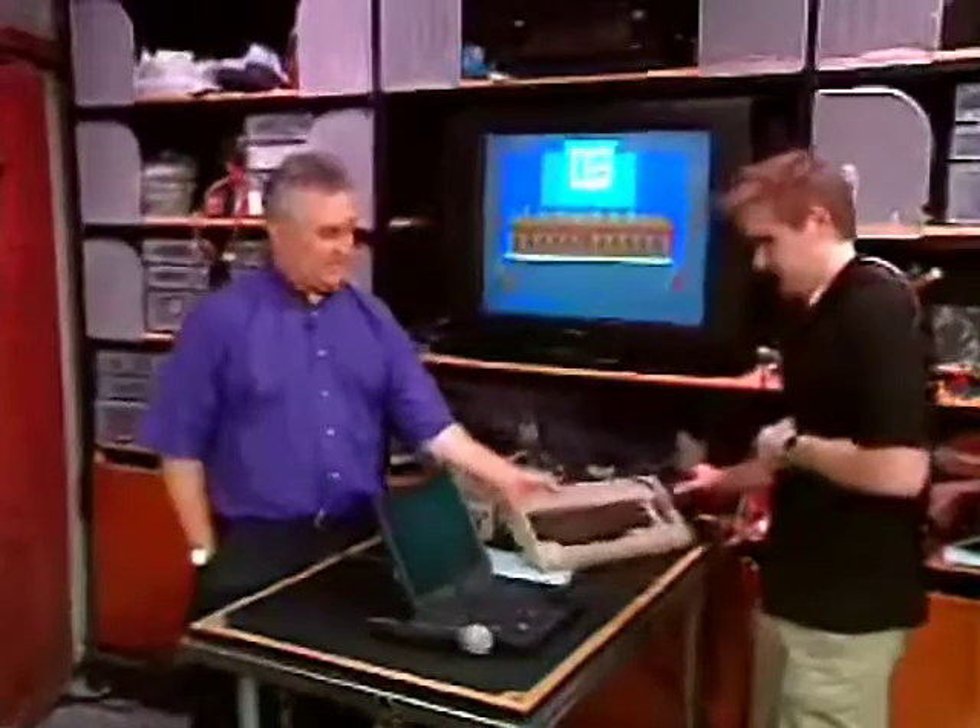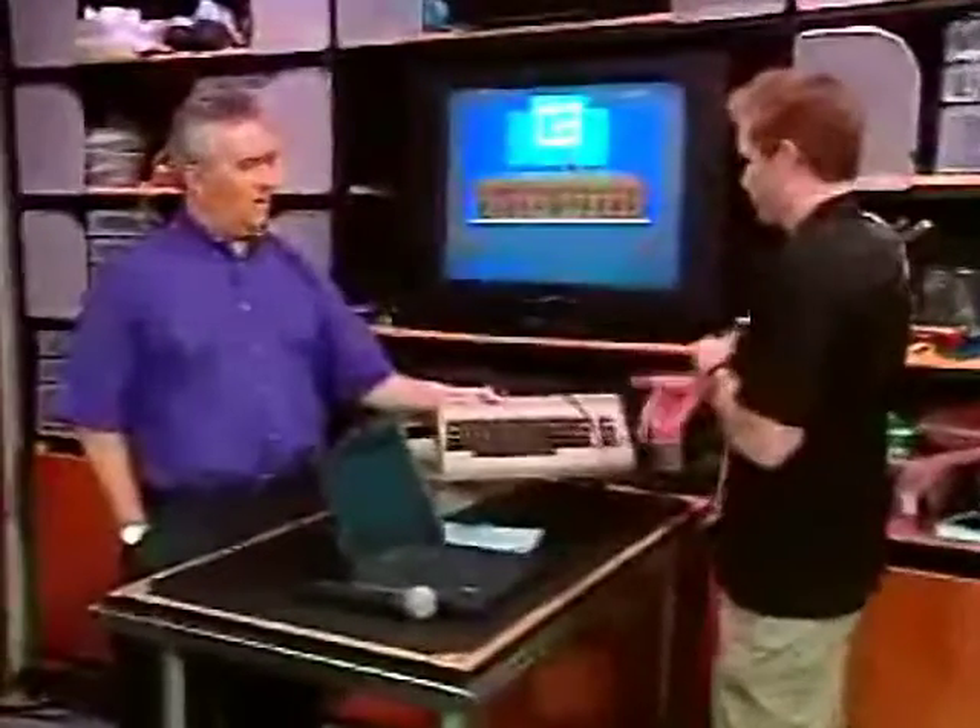You got one of these? I'm sure you do. Everyone's got one in their closet. An old Commodore 64. They sold millions of these things. Back in when? When was it, Joshua?